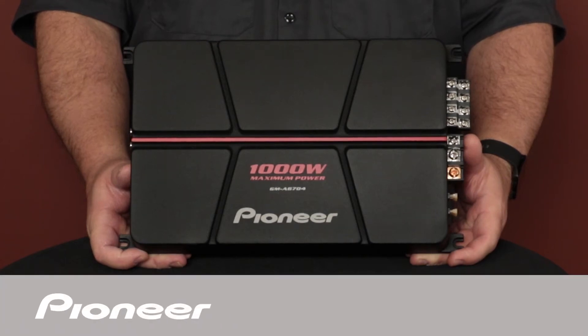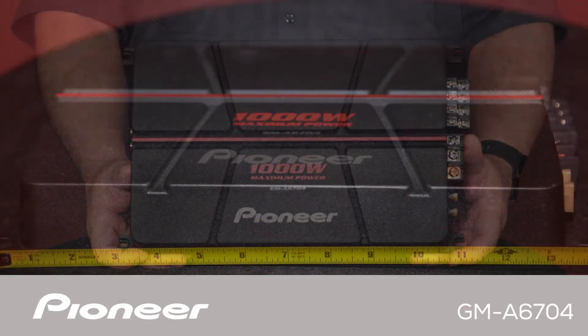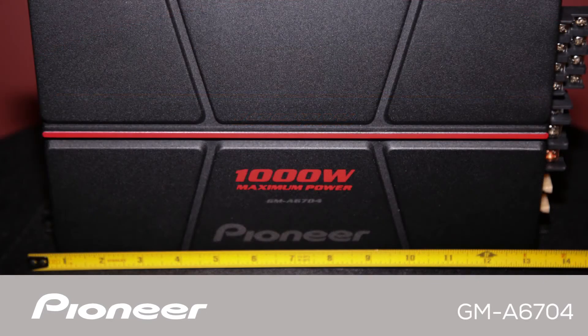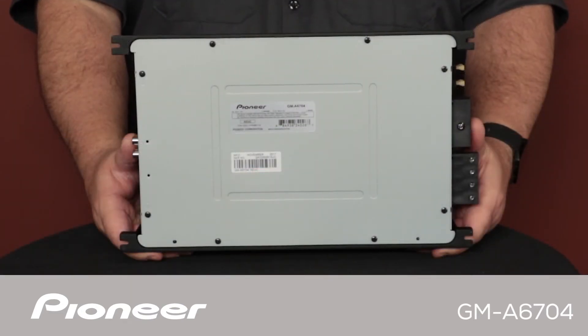This is Pioneer's GMA 6704 Car Stereo 4-Channel Power Amplifier. The GMA 6704 has a maximum total output rating of 1,000 watts and a nominal power output rating of 60 watts per channel. This amplifier can be operated as a 4-channel amp or in bridge mode for 2-channel or 3-channel operation.